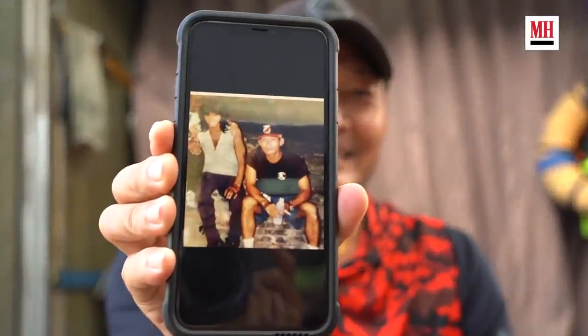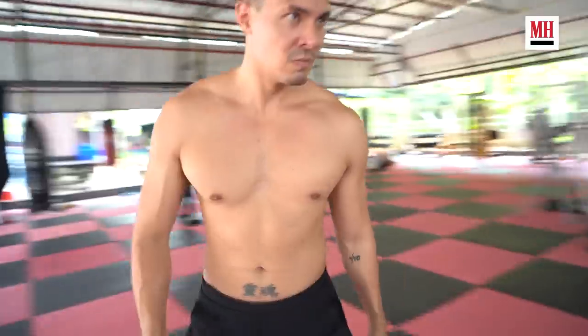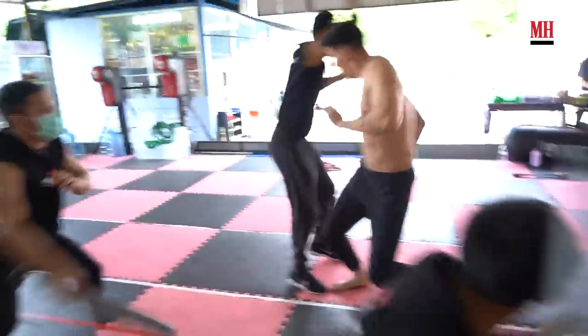Before we get into the choreography, I'm going to talk with P Singh, our stunt coordinator. P Singh worked on the old Mortal Kombat — here's a photo of him and Tony Jaa dressed up like Robin Shou, who played the lead character Liu Kang. What we're going to show the audience now is some stick choreography — me versus five or six guys.